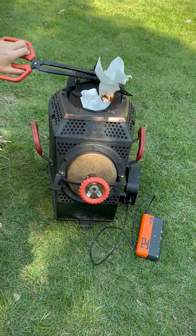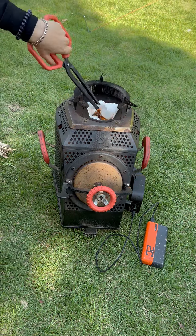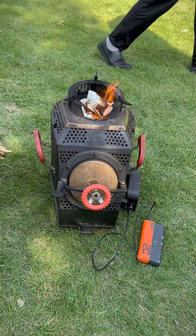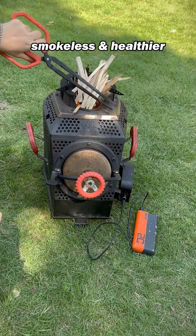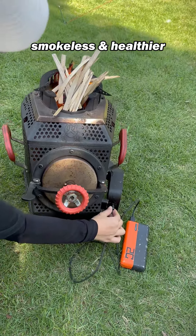Use some common paper towels to light it from the top, then put in some small wood chips. Then adjust the blower to maximum speed, and the flames will become very intense in seconds.